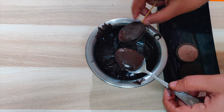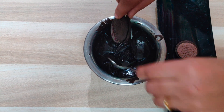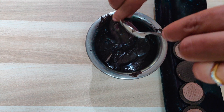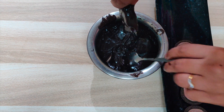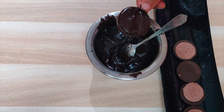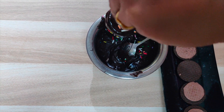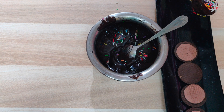We have to dip the biscuit into the melted chocolate and tap off the excess chocolate from the bottom of the biscuit. Now we will sprinkle some sprinkles on it and let it dry.